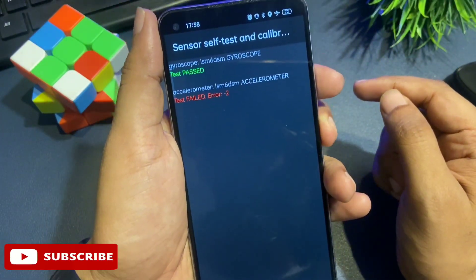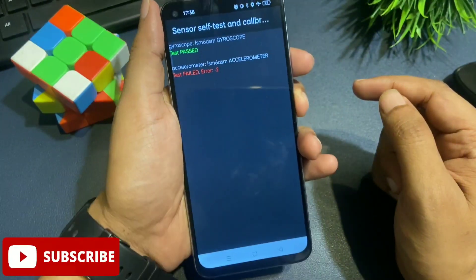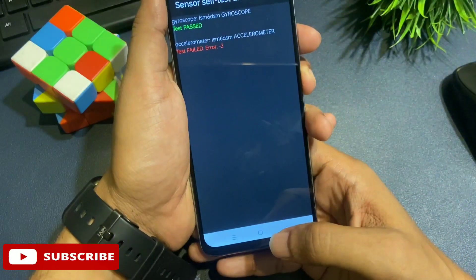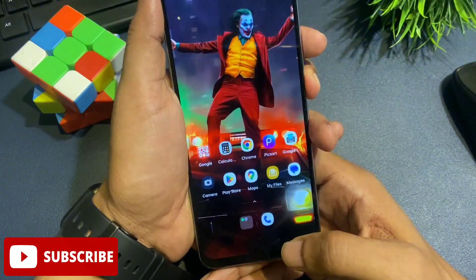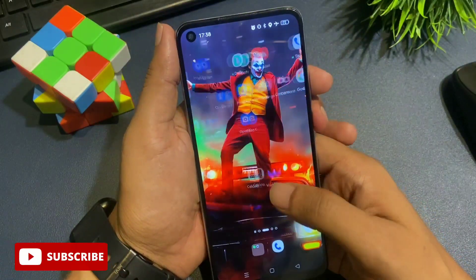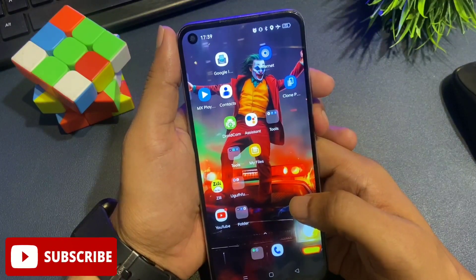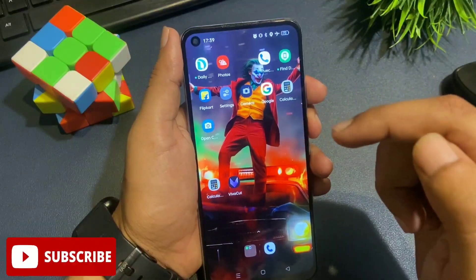The unlocking method has been completed. If you also get a 'test pass' message on your display, it means your phone has been unlocked. To verify, click the home button at the bottom of your phone. I clicked the home button and you can see my phone has been completely unlocked without any data loss — all the data and applications that were in my phone before it was locked are still there.